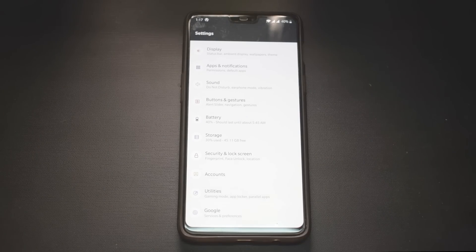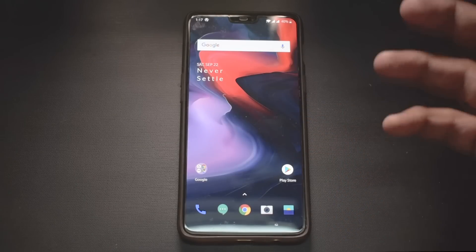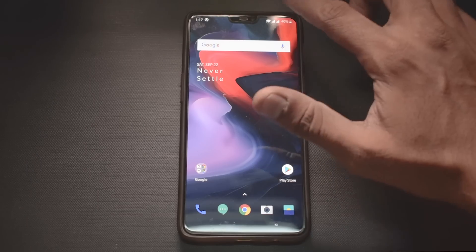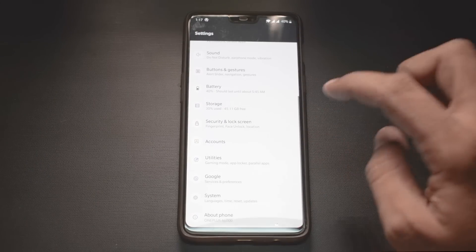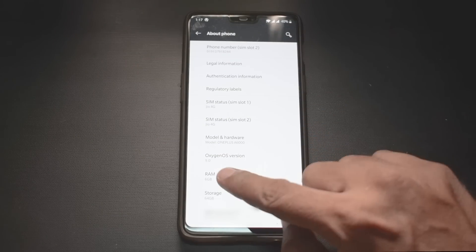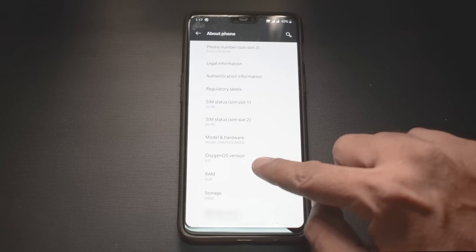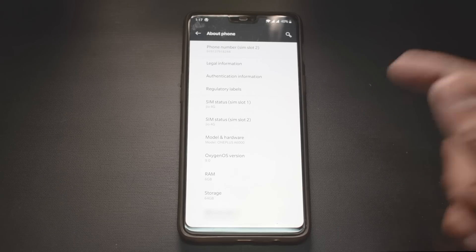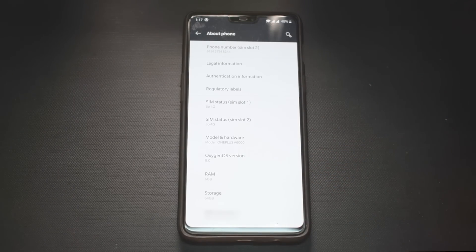I'm thinking of making a full review, but from the first impressions over the last couple of hours I've not noticed any major changes to the user interface. However, one notable change OnePlus has made is if you go to About, the OxygenOS version is now 9.0. OnePlus has released an official statement saying they will now name OxygenOS versions based on the Android version, making things less confusing for everyone.